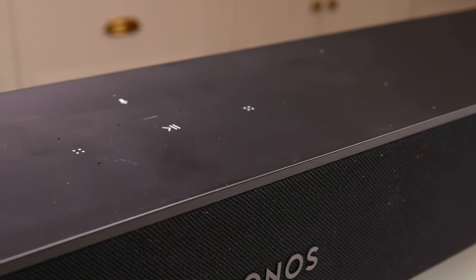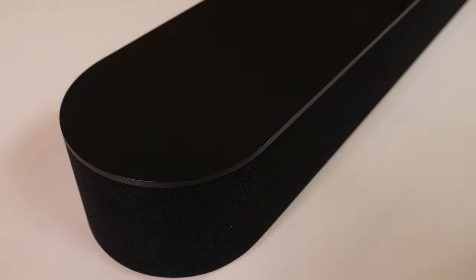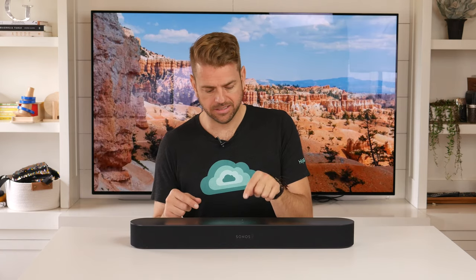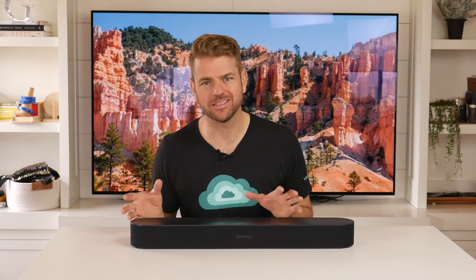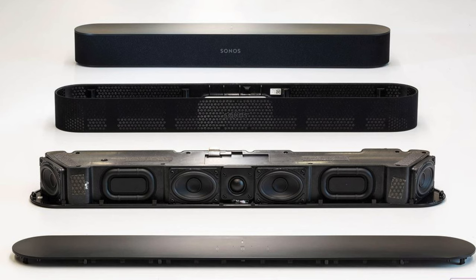There are five far-field microphones, meaning they'll pick up your voice from a distance — even if you're quite a ways from the speaker with music or a movie playing. You can disable that microphone if you're sensitive about data collection. It's a really nice feature that you can mute the microphone and turn those voice assistants off. Most people buying a smart sound bar probably don't mind having it listen in, but the option is there.